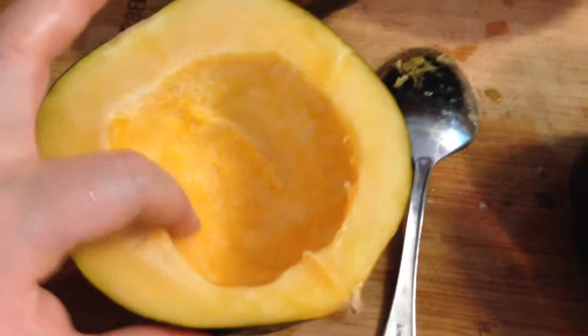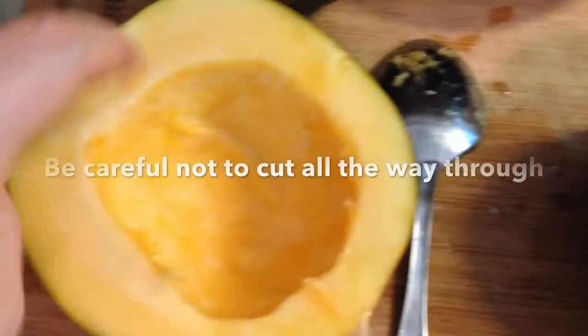The first thing you want to do is take your acorn squash and cut them in half. You want to cut a little bit off the bottom so that they'll sit flat, and then we're going to remove the seeds and the little fibers from the inside.